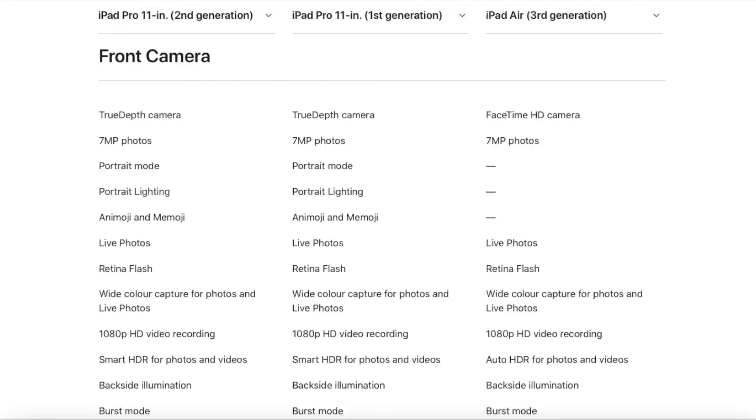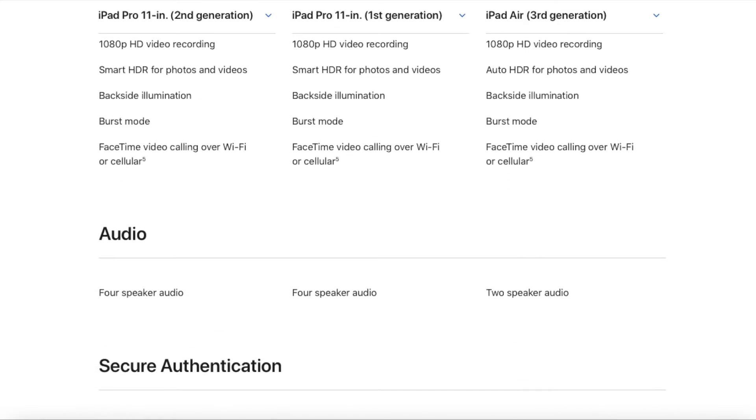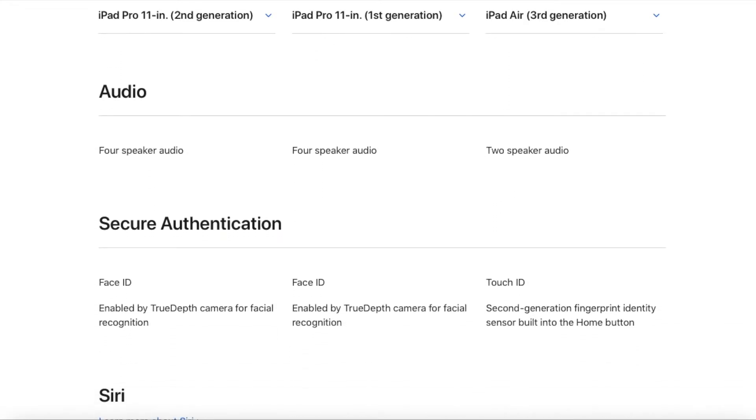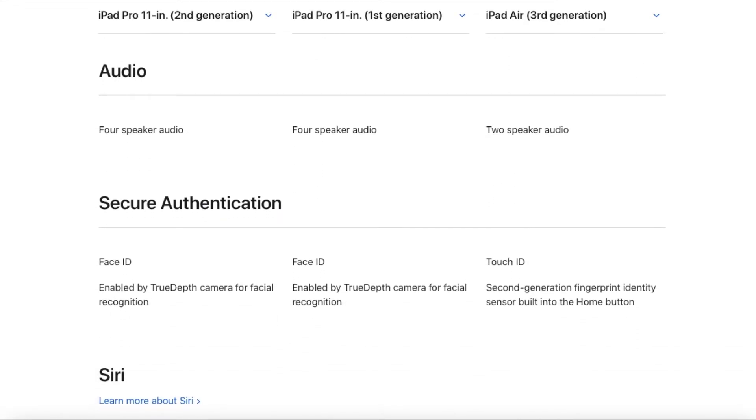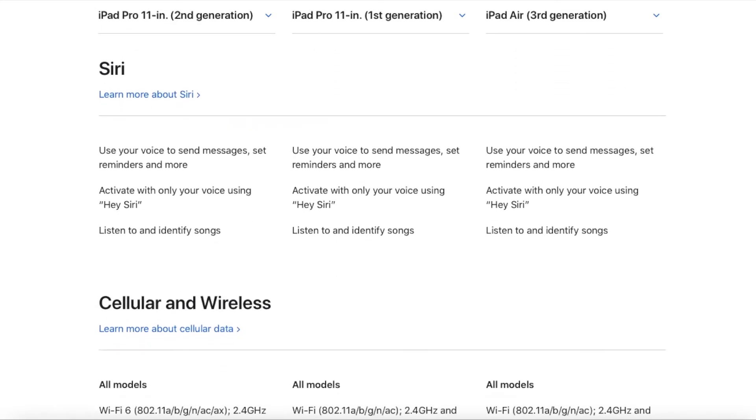Under the front camera, nothing has changed — both have Animoji, Memoji, and portrait features. Comparing this iPad Pro with the previous iPad Air third generation, the iPad Air has a 7-megapixel camera but doesn't have portrait mode. So for anyone upgrading from iPad Air to iPad Pro, those features are a welcome addition. Speaker and security authentication remain the same.